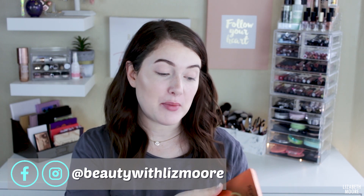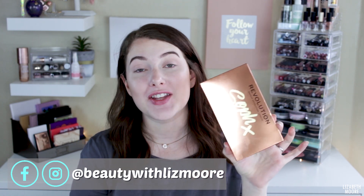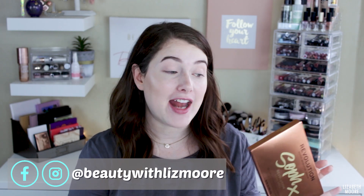Hello everyone! Today I'm doing a little tutorial slash review on the Makeup Revolution Sof Extra Spice Palette. When I saw this palette online, I thought it screamed fall and it was super pretty. I thought it had a good mix of cool tones and warm tones in it, and for whatever reason I'm super late to the game — I only just discovered it. I don't know how I didn't see this sooner, but I think it's absolutely gorgeous, so I was super excited to pick it up.